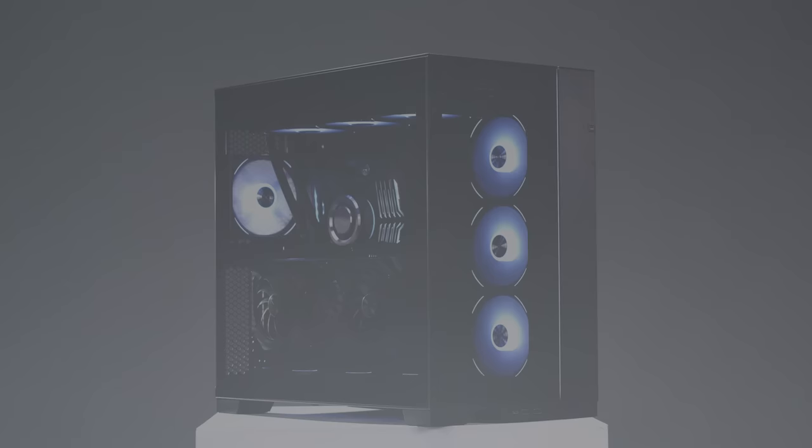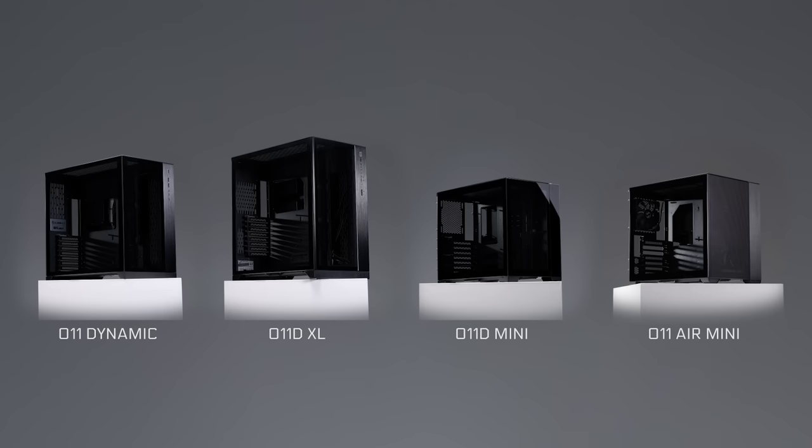As a complete redesign of the classic O11 Dynamic, the O11D EVO is a combination of innovations inspired by the O11D XL, O11D Mini, O11 Air Mini, and of course, users' feedback.